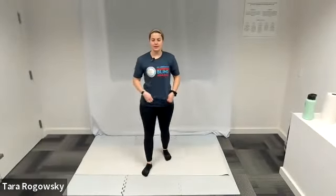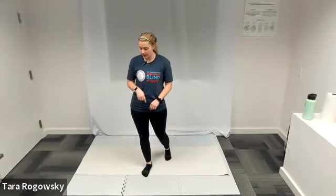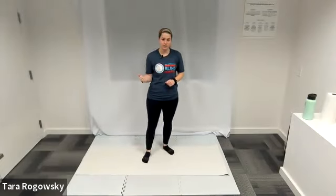Hello, everyone. This is Tara with Northwest Association for Blind Athletes, and welcome to this core stability video. To start off, we'll get into our warm-up, then we have a couple of different flows we'll get into, and we'll go into our cool down. Let's get started.